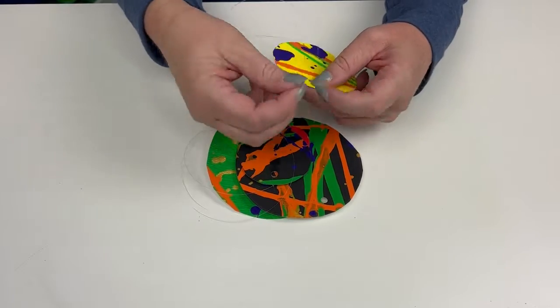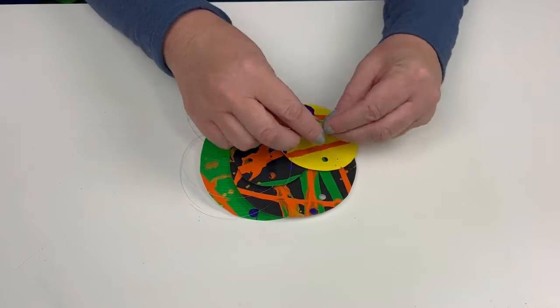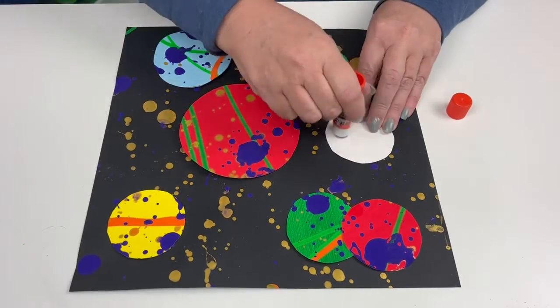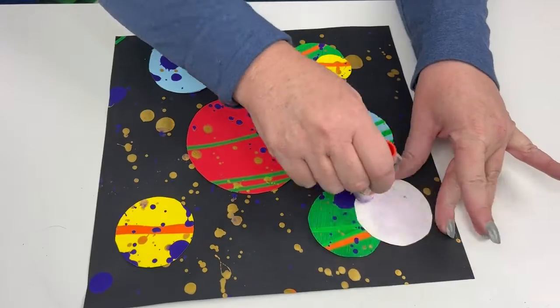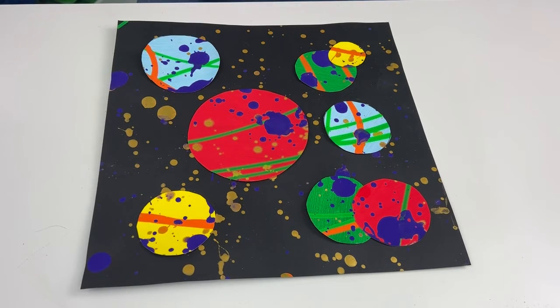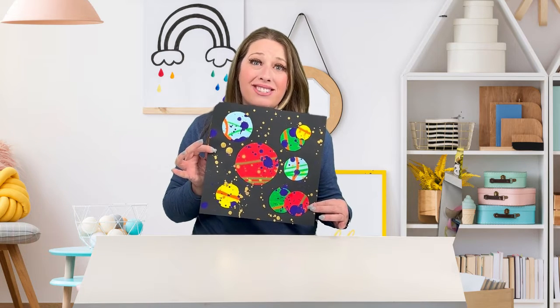We have a couple of options now that our planets are done. We can attach some fishing line to the planets and hang them mobile style — my kids had a space-themed room for years, wouldn't those have been awesome in it? If you'd rather make a picture for the wall, you can take a few panels and glue them to black cardstock. I took some gold paint and splattered my cardstock to look a little bit like stars in the sky. Glue them wherever you want, and look how beautiful that is. It was easy, fun, and just a little bit messy — that's all the hallmarks of a great art project.